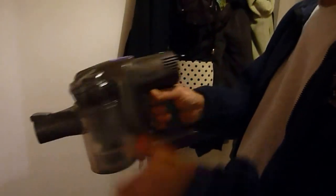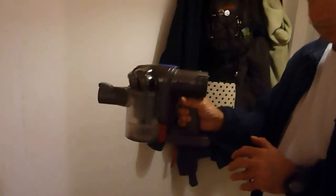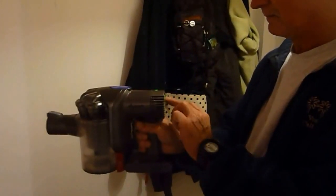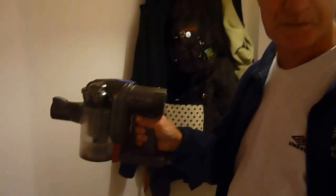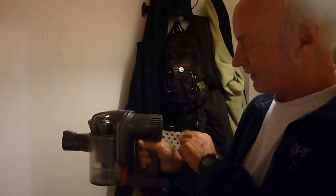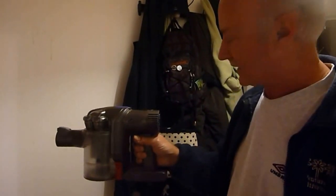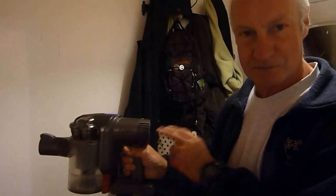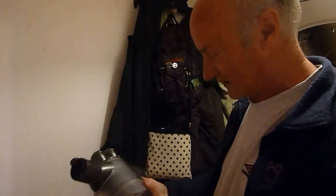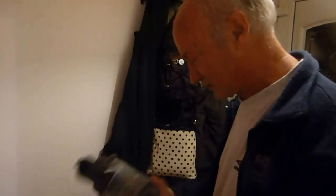Put it on max. That's maximum. Alright, so I think it's pretty good for noise, personally.